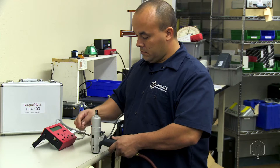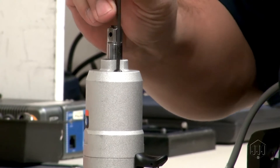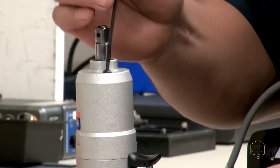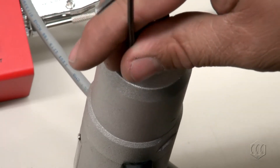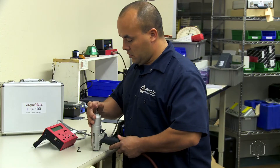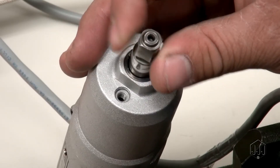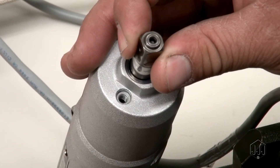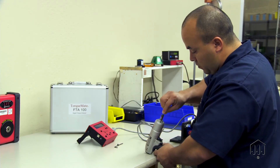To adjust the torque setting, first remove the cap screw from the front cover. Rotate the anvil manually to locate the valve screw inside by aligning it with the cap screw hole. Then use the hex key tool to adjust the torque setting.